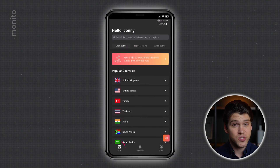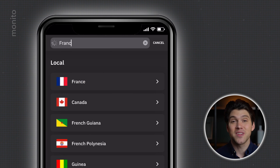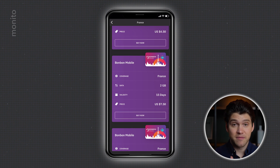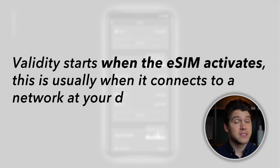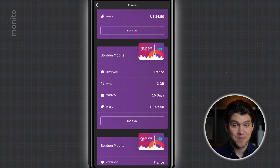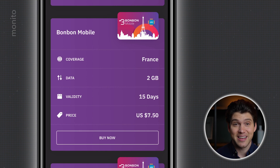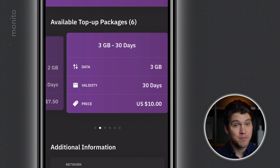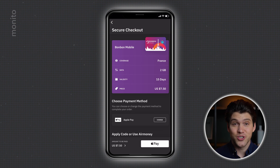Let's say you're travelling to just one country. On the store section of the app, you would select Local eSIMs and type the country you're visiting. For the sake of this video, I'll type France. Here we have a list of available eSIM plans, as well as the data allowance, validity — which is the length of time the eSIM will be active — and the price. Let's say I'm visiting France for two weeks and I just need enough data to navigate, check my emails, and use Instagram. For that, 2GB should suffice, so I'm just going to select this plan and click buy now. You can also see available top-up packages that come with the plan, which you can purchase later if needed. If you're happy with all of this, select buy and then choose your payment method.